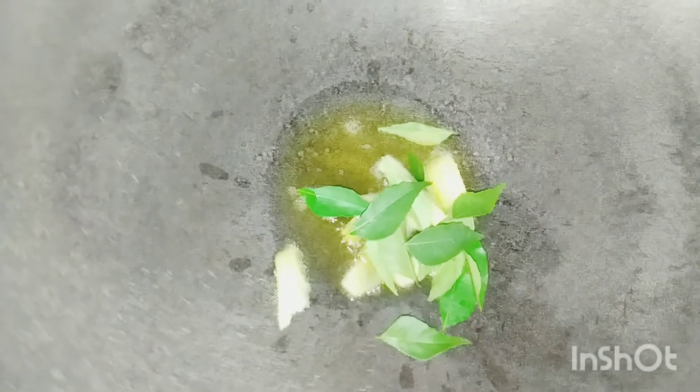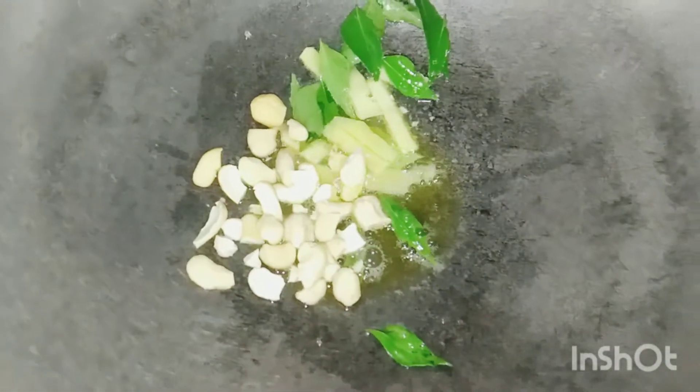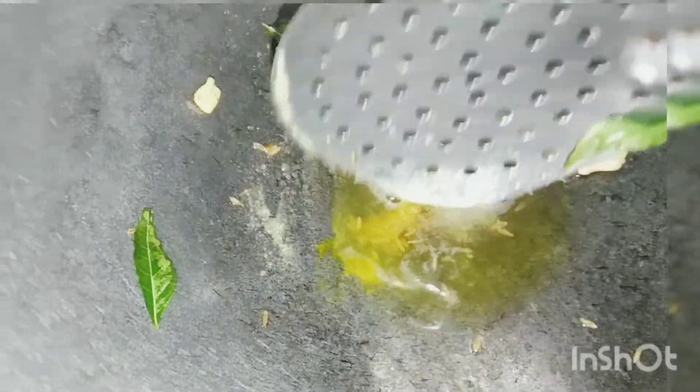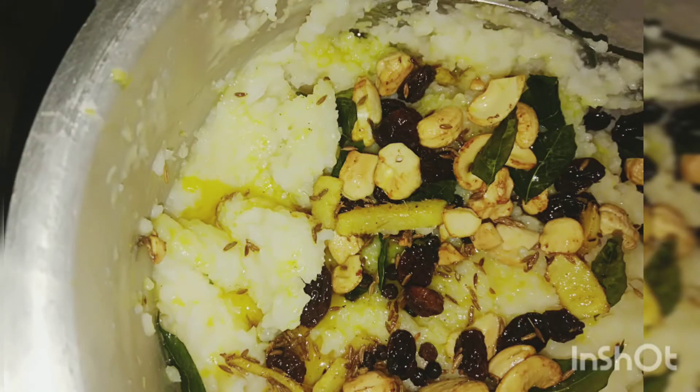To temper, heat a pan. Add 2 tbsp of ghee. Add chopped ginger and curry leaves, along with some cashews and raisins. Saute for a few minutes, then switch off the flame. Add a pinch of turmeric — it gives a nice color to our Pongal. Now pour this into the Pongal. Pongal is ready. We can serve it with coconut chutney or sambar.